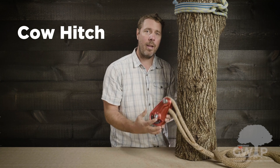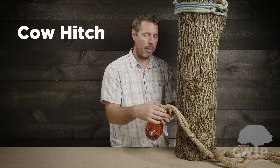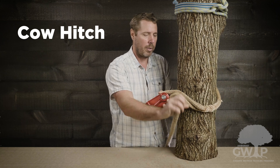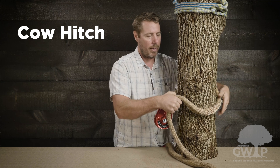Our next knot is the cow hitch. It's a great knot for securing objects such as the arborist block and porter out to the tree. We're going to take our dead-eye sling and pass it around the tree, going underneath the arborist block or porter wrap, keeping it nice and tight.